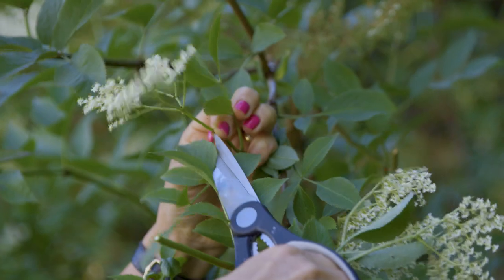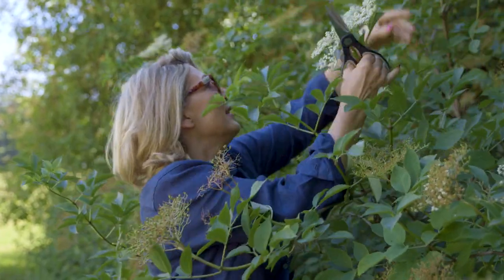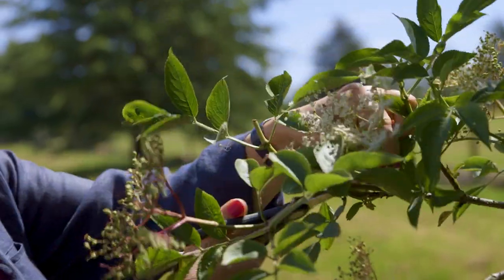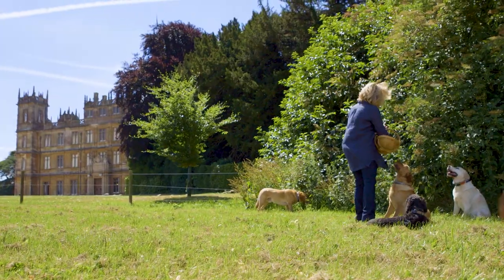Elderflower grows in so many of the hedgerows around Highclere so it's really easy to collect. I'm trying to collect about 20 heads and that should make a really nice batch of elderflower. And it's rather fun looking for elderflower with the dogs — they really enjoy it.